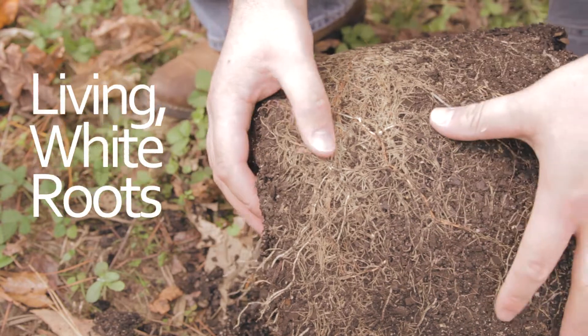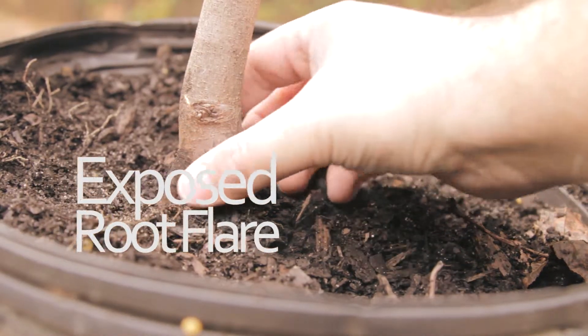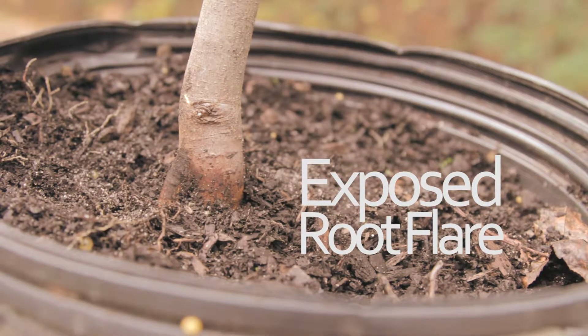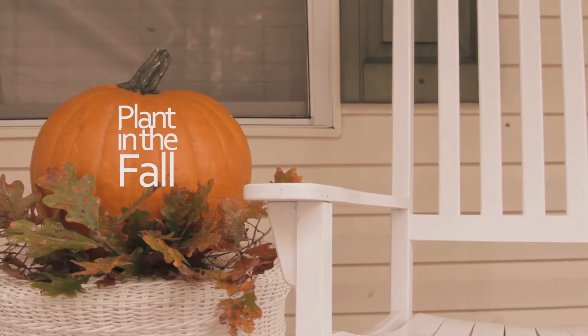Plant roots should be living and white, not brown and dead. Trees should be planted at the proper depth whether in a container or wrapped in burlap. Make sure that the root flare — a swollen area at the base of the plant — is visible and not below the soil. The best time to plant trees is in the fall when it's cool, which also gives the tree a chance to prepare a strong root system for the dog days of summer.